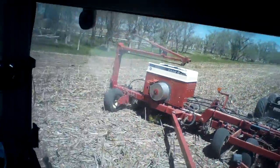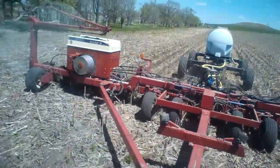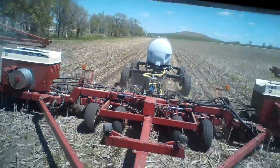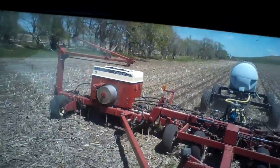Here we are out planting again. I just made a video loading the corn a few minutes ago, had a few electrical problems, and I thought of a video I needed to make to answer a couple questions, so I'm going to go ahead and make that one today. It might be short or it might end up being long — I don't know.